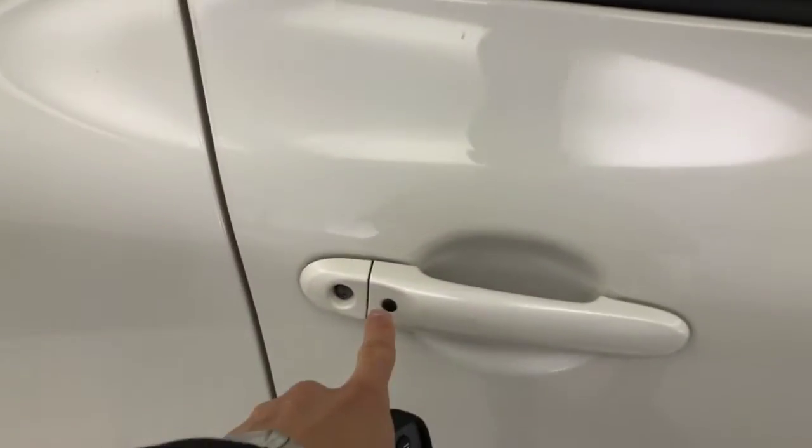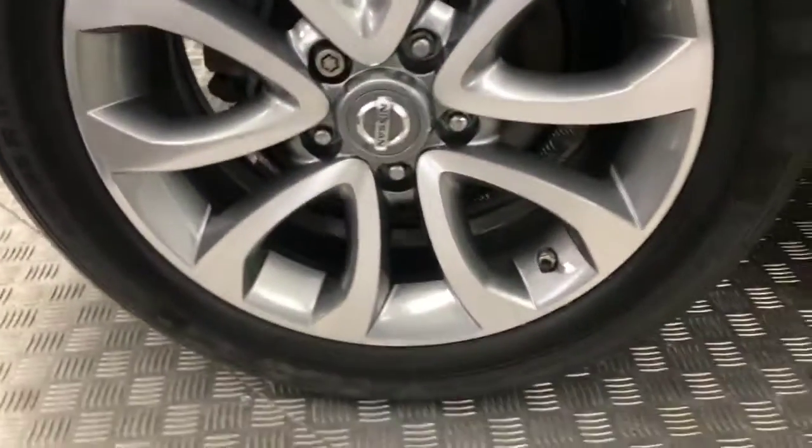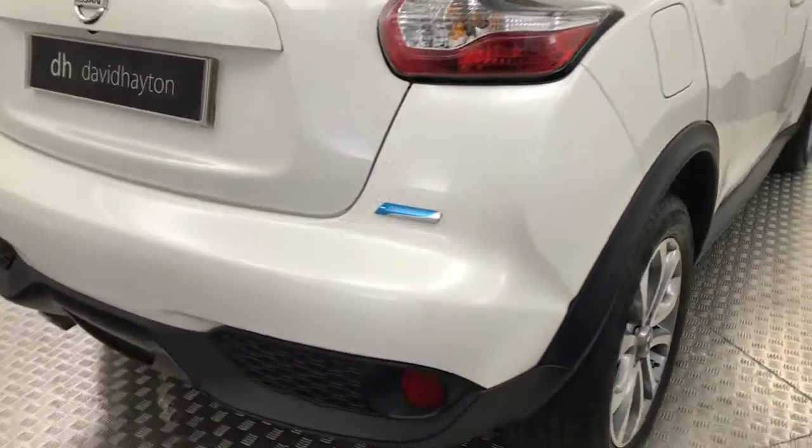Got the keyless locking and entry on the door. Previously glass on your rear windows. Again, all your wheels are really tidy. Just coming around to the rear.